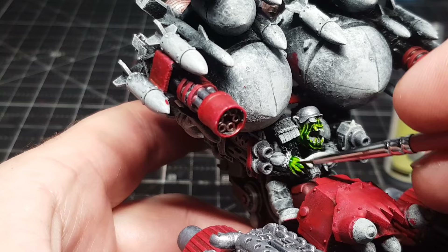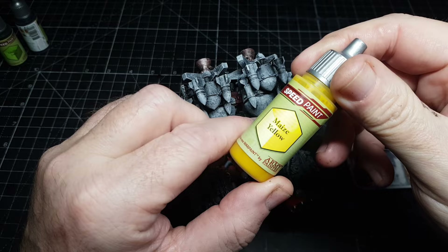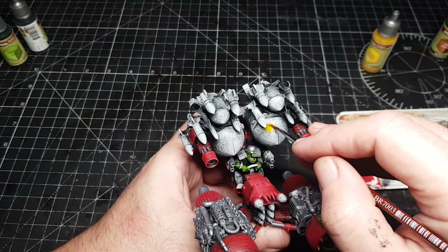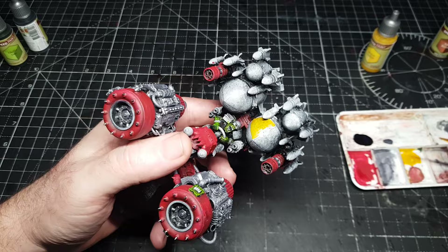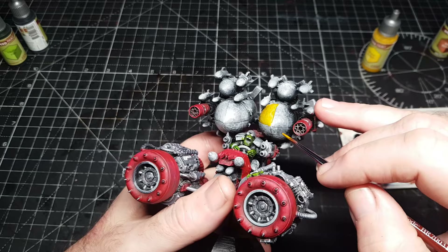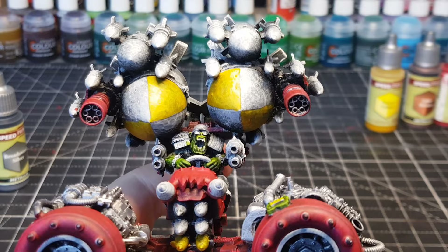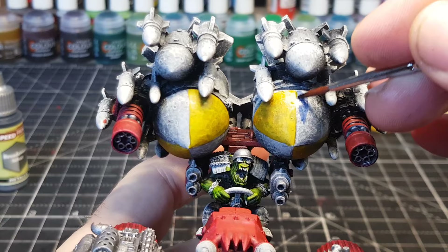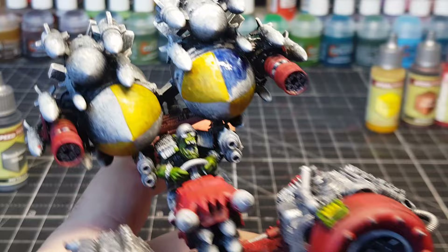I'm definitely going to be doing a Kill Team soon with Orks, and I'm going to do each one as a different color green just to mix it up - that should look pretty cool. I love the fact I've now painted the lids, because with yellow for example I have no idea how it's going to look - the yellow from Speed Paint 1 comes out more orange. I've recently gone through all my old Speed Paint 1s and done the same with their lids. So obviously trying to mix up these missiles so they're not just boring plain white and silver.